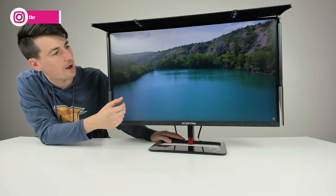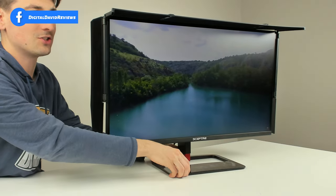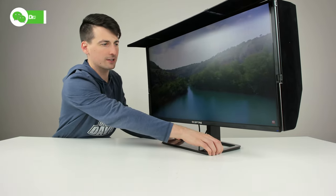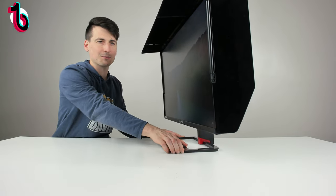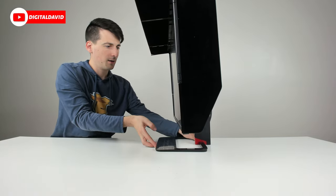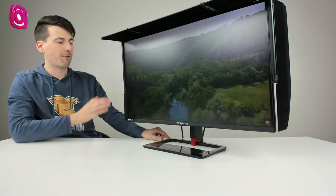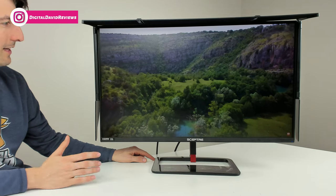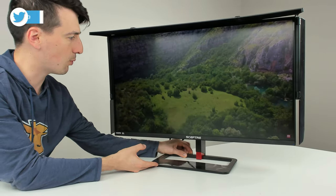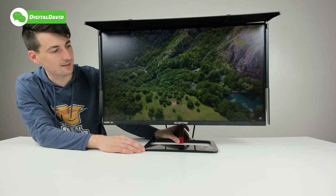I have the monitor on the standard preset profile. IPS panels are typically known for their beautiful, accurate colors and great viewing angles. Let's gently rotate it a little bit on the table so you can see what it's like to view content from the side. There's some glare here in the studio with the harsh lighting but you can see the color changes slightly when viewing from the side. Honestly in person it's not bad — it's a really enjoyable panel. I love IPS panels for their color and incredible viewing angles.